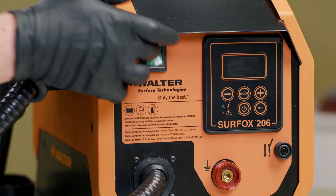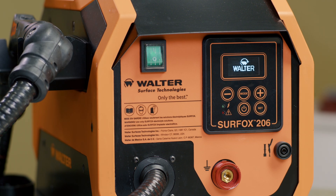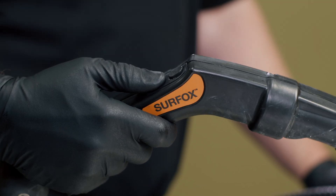Once you have plugged in the machine, turn the switch to the on position. With a new machine, purging the reservoir is an important first step. Fill the reservoir with the electrolyte solution of your choice and then hold the off button on the wand.